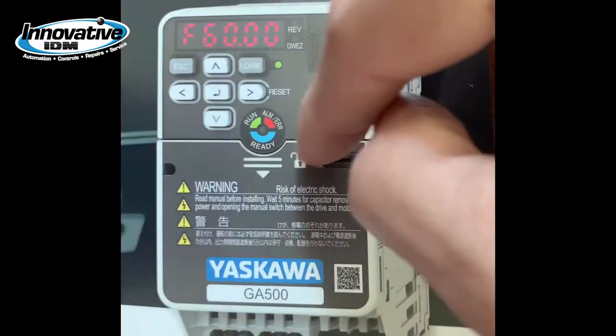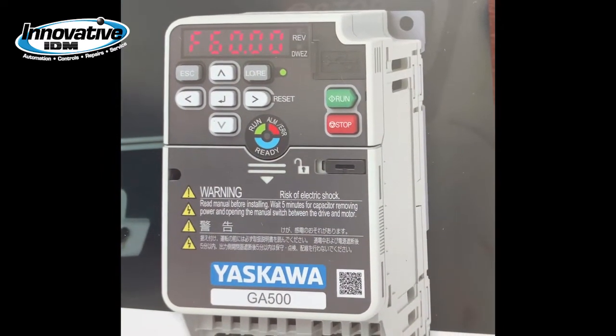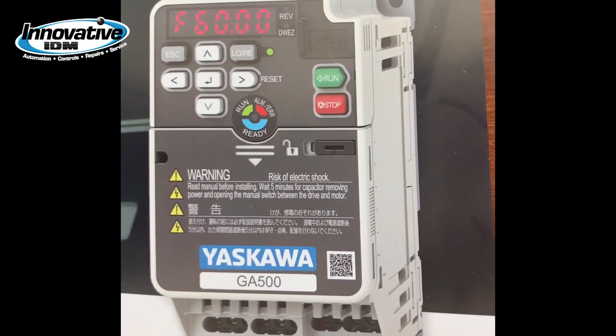I can pull the keypad off, take it to another drive, and upload my parameters. This drive also has an optional Bluetooth keypad if you want to use a Bluetooth connected device.